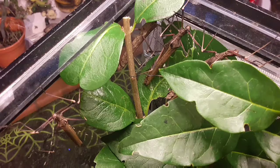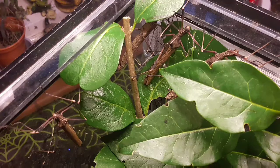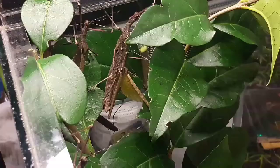Both sexes — males and females — can fly, and they fly pretty well. Often when I'm servicing this species I normally end up with one or two flying out of the tank and then have to go chase them down, which keeps me on my toes quite a bit.